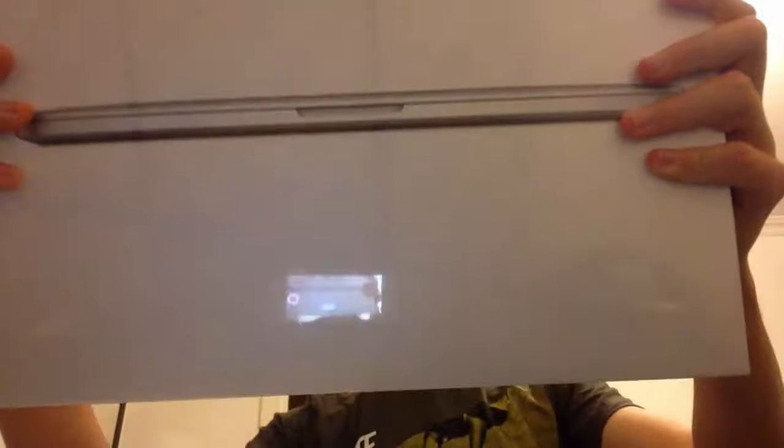Hey guys, what is up? This video is going to be very exciting because I'm unboxing my brand new MacBook Pro with Retina Display — 13 inch, early 2015 model.